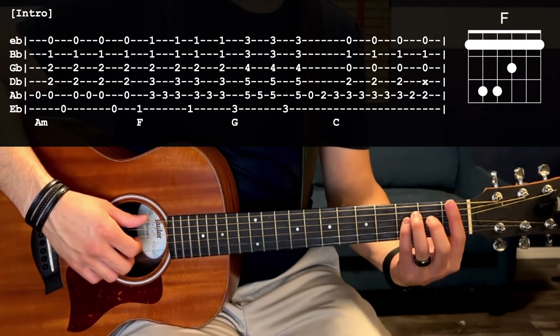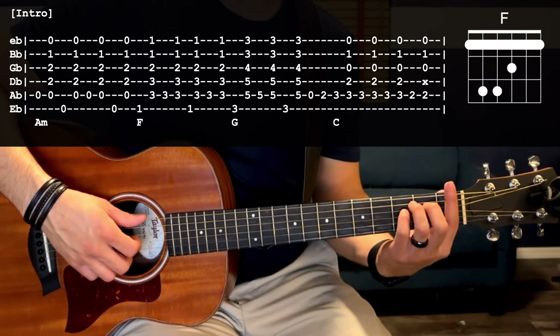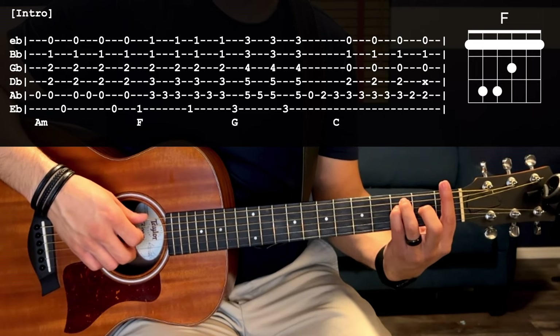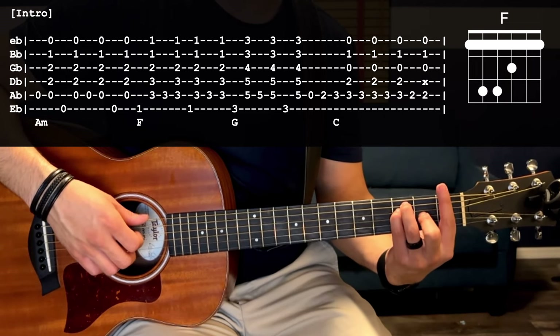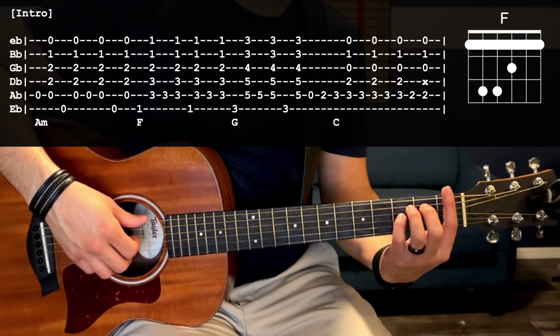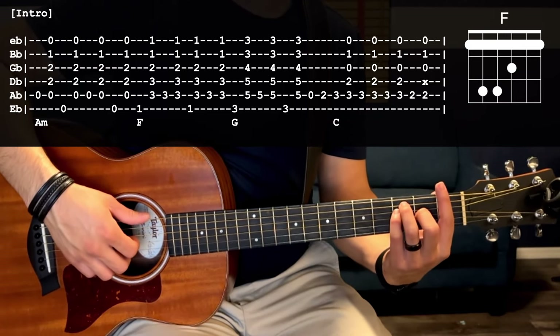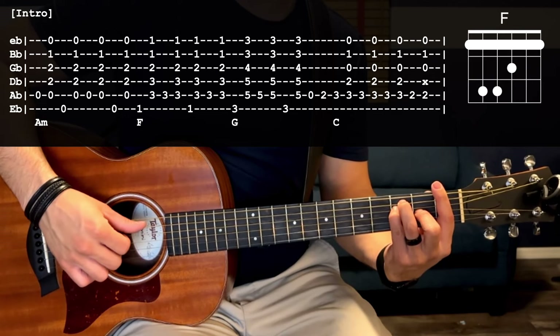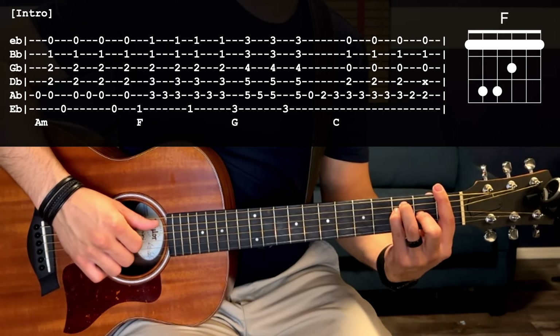Next chord is going to be an F bar chord: bar the first fret of all the strings with the index finger, ring finger goes third fret A, pinky third fret D, and middle finger on the second fret of the G string. We're going to do that same pattern we did with A minor, but this time starting with the first fret of the low E string, then the third fret of the A string as your next bass note.